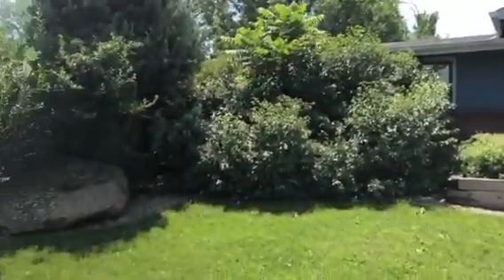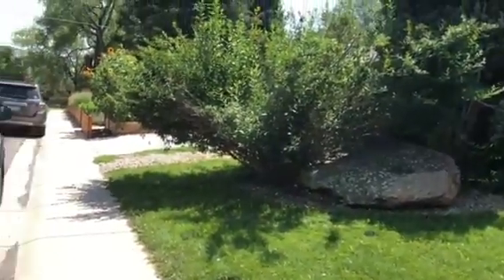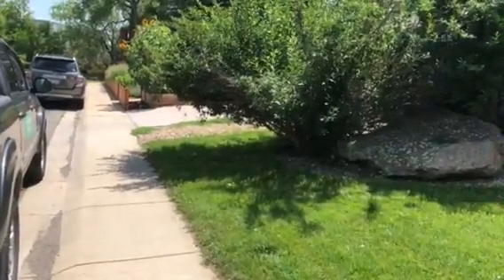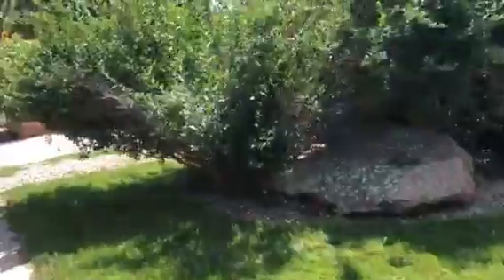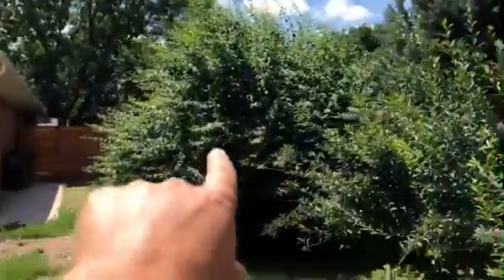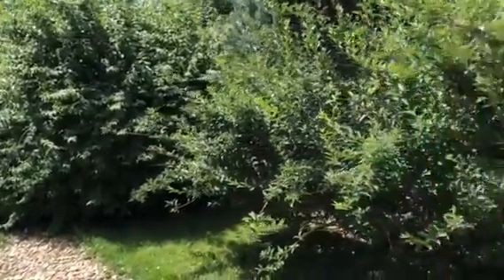We're gonna bring it down a little bit, and there's a tree in there we'll get down as well. This forsythia they want to be smaller — the stuff hanging over onto the lawn we're just going to shape up, get all the dead out first. We're gonna shape this shrub as well; this one's gonna be more of a snowball effect, making it smaller.